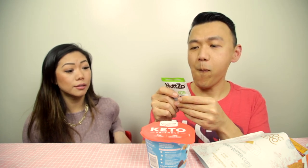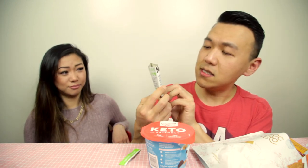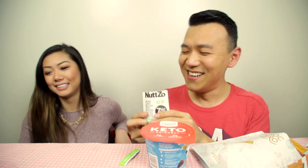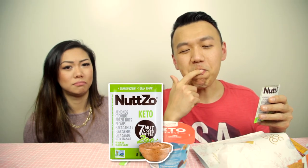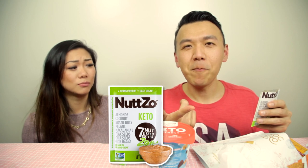Next: a peanut butter squeeze packet — seven nuts. How do we even eat this? We can just squeeze it on a finger. It's too nutty — zero out of five from me, one out of five from my sister.